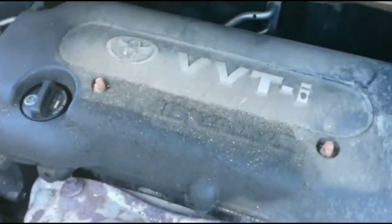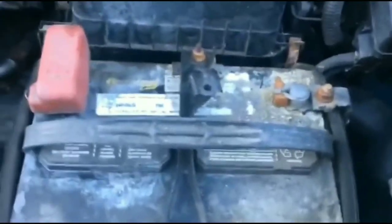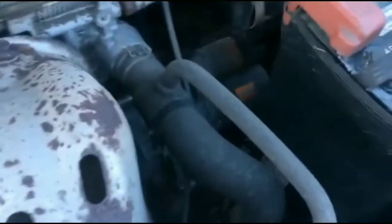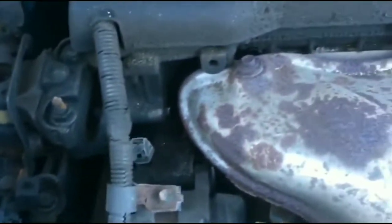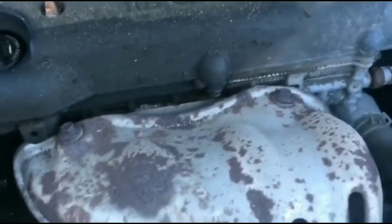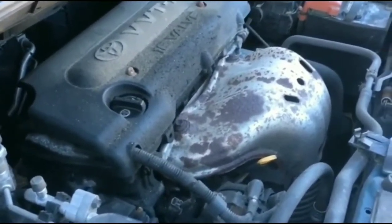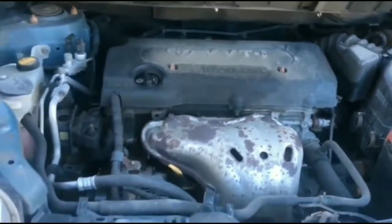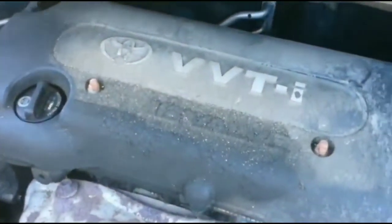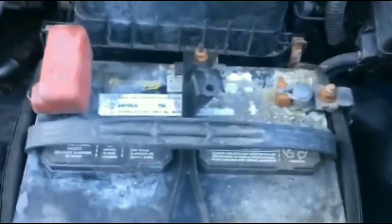Hey guys, just want to tell you what happened to me a couple days ago with my car and how I got it fixed. Basically I was at the park - the car was fine all day. I parked it, went for a jog for about an hour, came back, all set to go back home, and then when I tried to start it, it would crank but it wouldn't start.